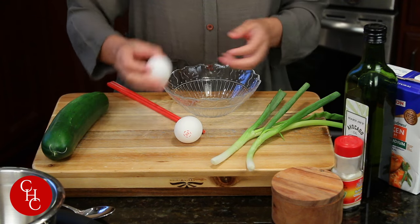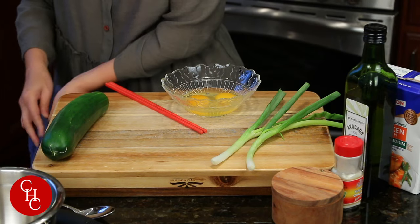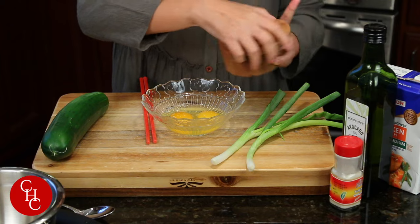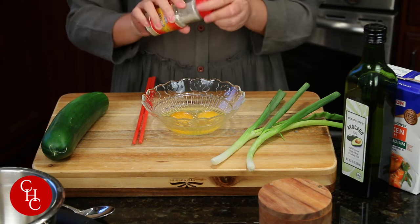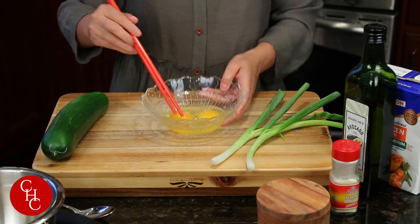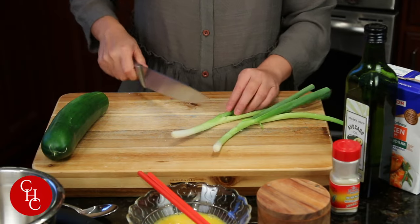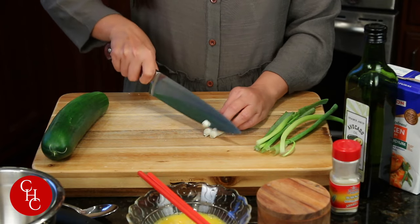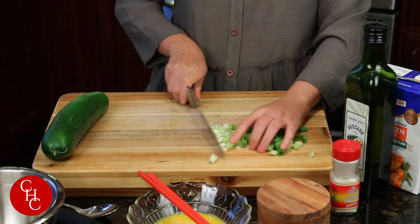Let me show you the super simple ingredients. I have two eggs and we just need to season with a little bit of salt and white pepper powder. If you don't have it, you can use black pepper powder or ground black pepper. That's our eggs. I have two green onions — separate the white part from the green part, and just chop finely like this. I will push aside the green onions.